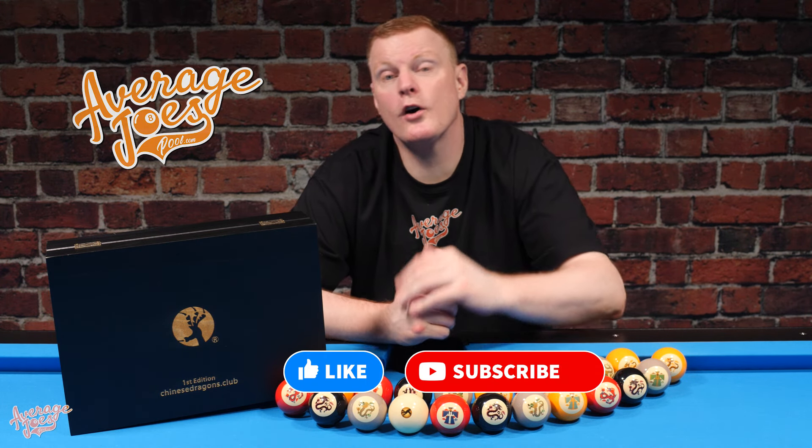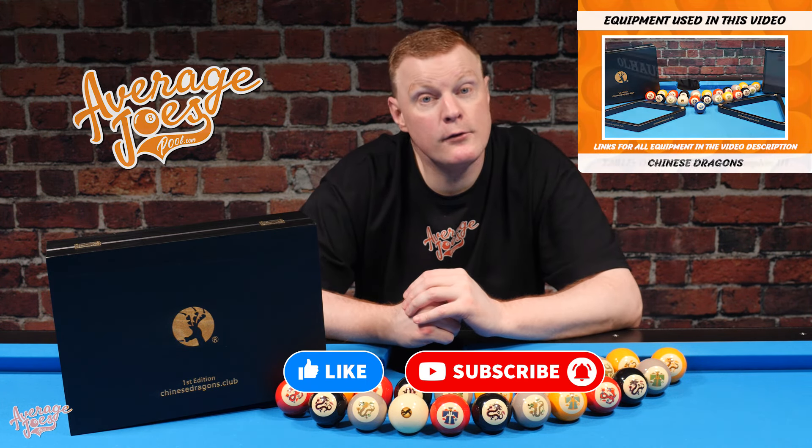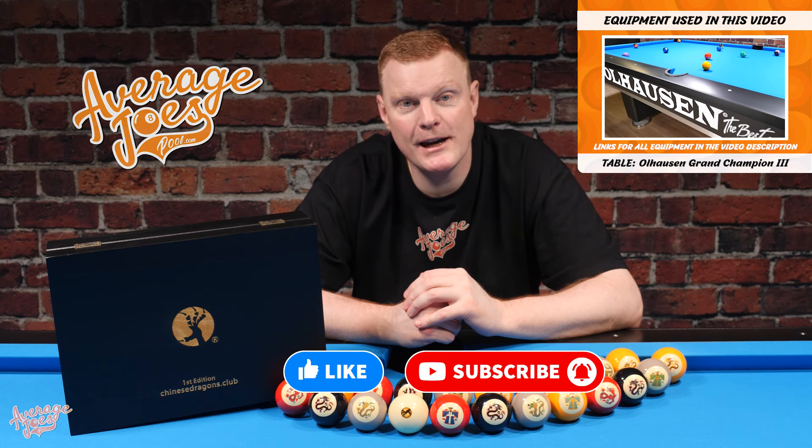Thank you very much for joining us here at Average Joe's Pool. I hope this video has been informative or helpful for you. If it has, we always ask you to take one second out of your busy schedule to please hit that like button for us — it really helps us out. Whilst you're there, why not also click on that subscribe button, switch on notifications, and you'll find out about all of our upcoming videos.